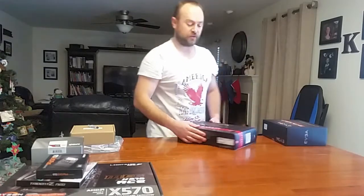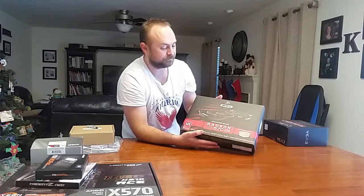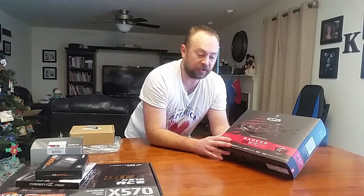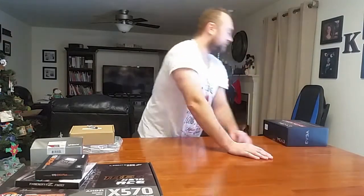Next I get the graphics card — the Radeon RX 570. It was $130, which makes it definitely the best budget option. I wouldn't go lower than this because you wouldn't be able to play many games. It's a solid all-around card. If you do a lot more gaming you'd probably splurge higher — I'd go with Nvidia at that point.